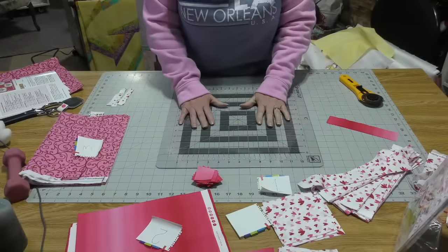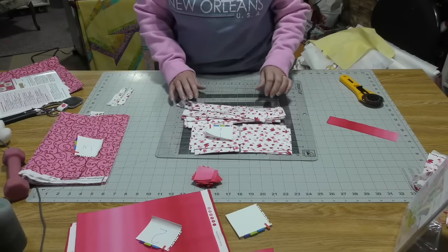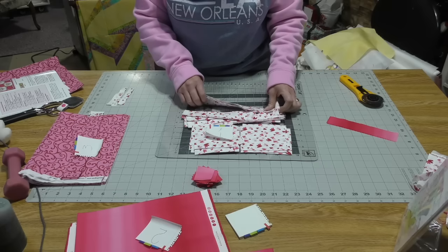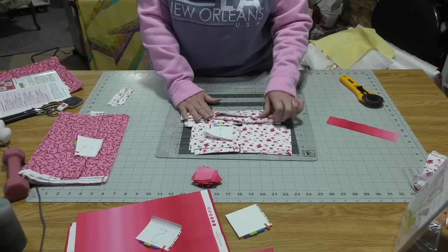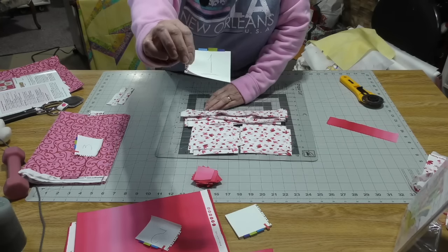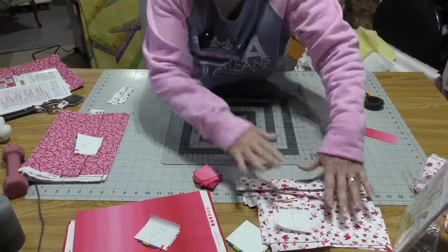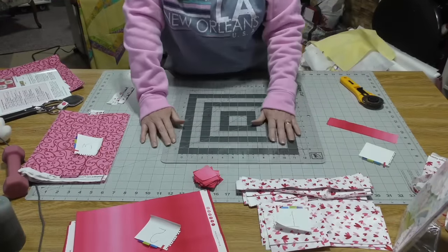A couple things I want to share with you. When I cut up my strips and squares or whatever it is that the Fabric Cafe has me cutting out, I like to put a little sticky note that tells me which fabric I'm using, that way I don't forget because I have been known to get them mixed up.